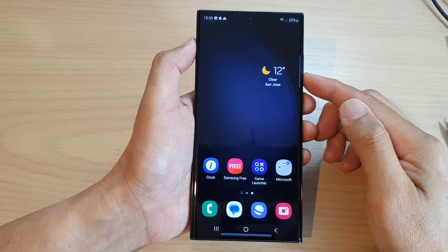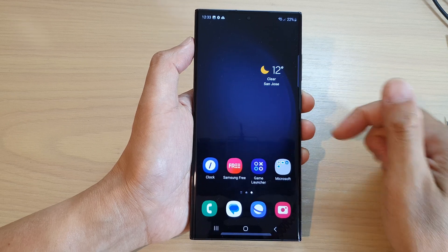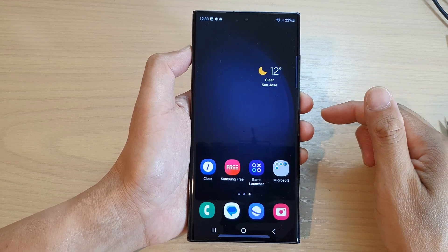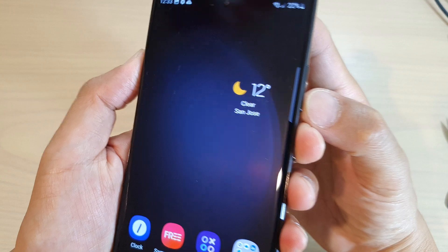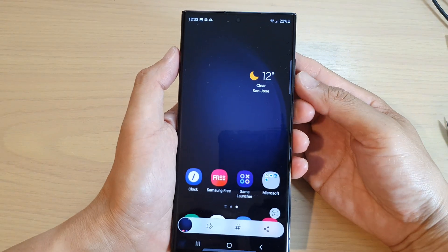In this video I'm going to show you two quick ways to take a screenshot on the Samsung Galaxy S23 series. The first method is to use the side button together with the volume down button — press both buttons at the same time to take a screenshot.